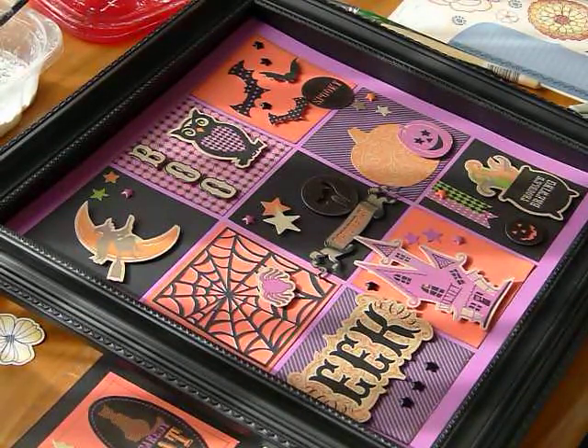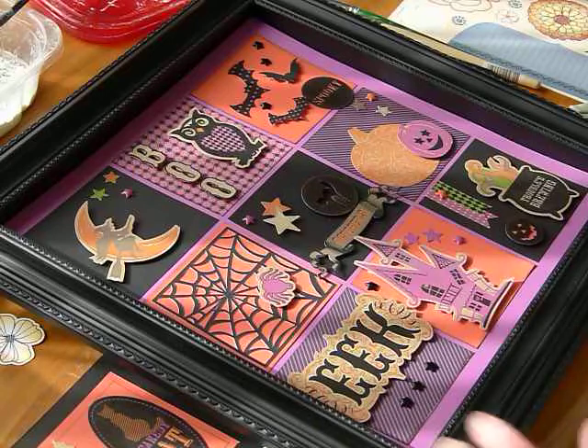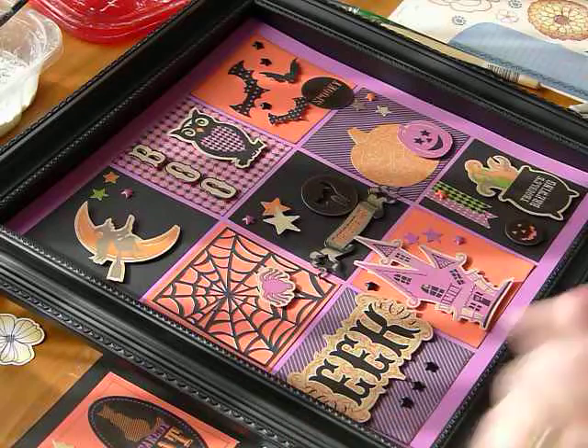Good morning! My name is Layla Harris and I am from CraftyLayla.com and this morning I want to show you how to make the stickers work really well for a shadow box kit.